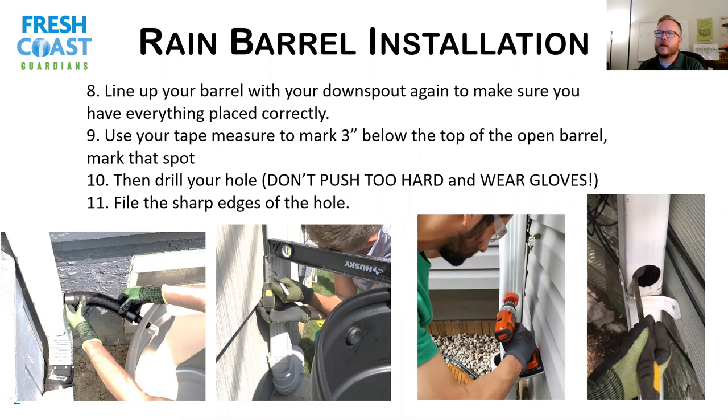Put the larger hole saw onto your drill and drill into your marked spot. Don't push too hard — just let the drill do the work. Wear gloves because it gets sharp once cut. If you push too hard, you can break through the downspout and make a hole in the back of it, which you don't want. Go slow and be careful. Once you get through, the little metal disc comes out. Then use a metal file to smooth out the edges of that circle, because it's very sharp and many people have cut their hands on downspouts.